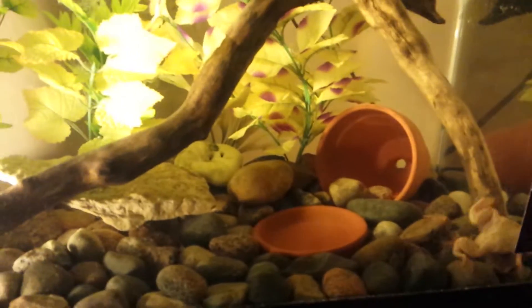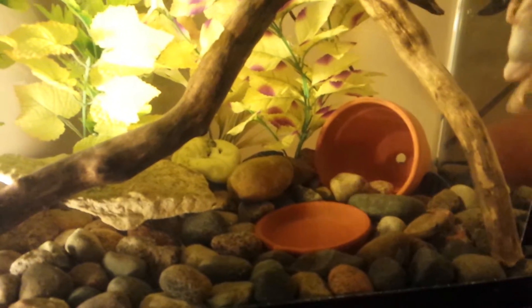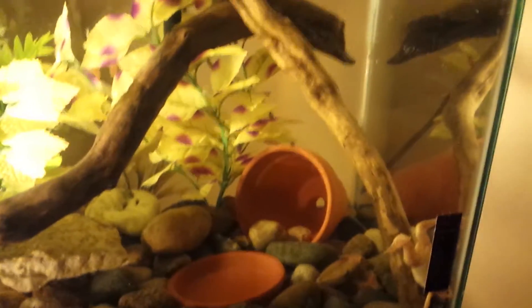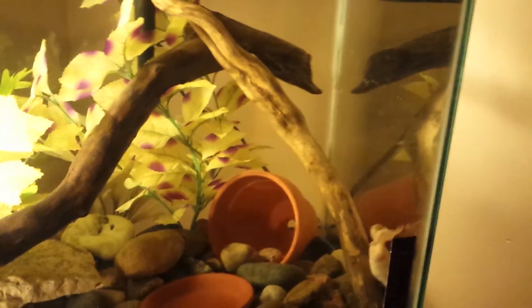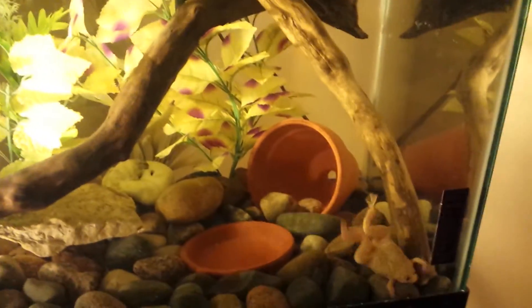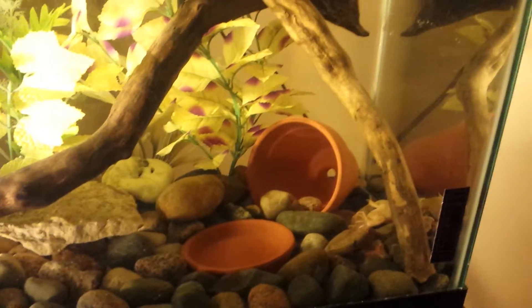We got her from Petco, and the guy at Petco really didn't know what he was talking about. He said we could keep her with other fish — keep her in our cichlid tank. So I impulse-bought her, and then the next morning I woke up and started researching, and yeah, they don't do very well with other fish.